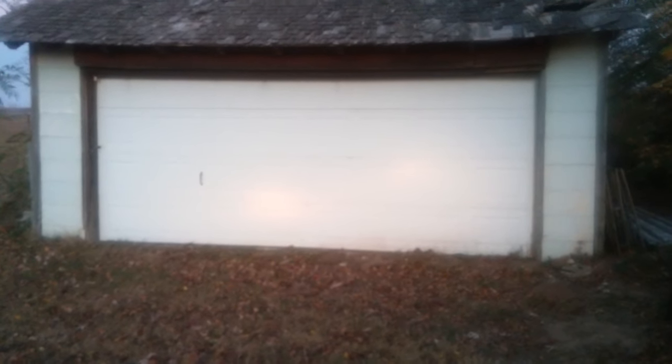Good evening, Donald here again. I'm going to show you how to adjust the headlights on a Chevrolet pickup — probably works for GM and several others. Right over here is my driver's side low beam, and right over here is my passenger side low beam. You can see they're not lined up.